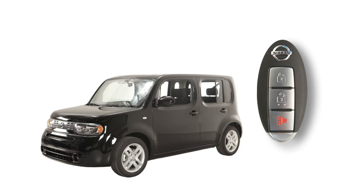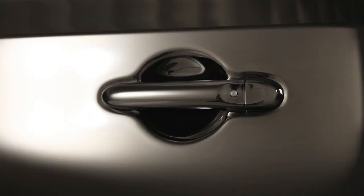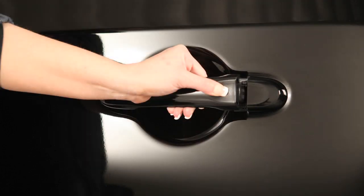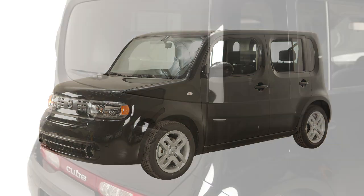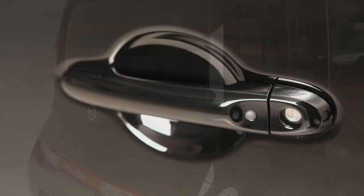To unlock the vehicle, push the request switch on any door handle. That door will now unlock. Push the switch again within one minute to unlock all doors, including the back door.